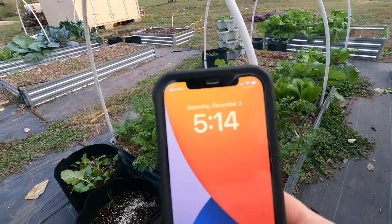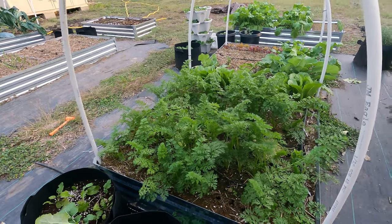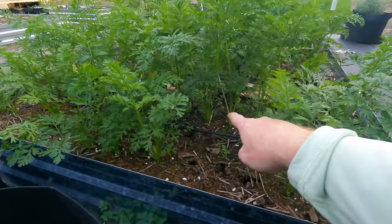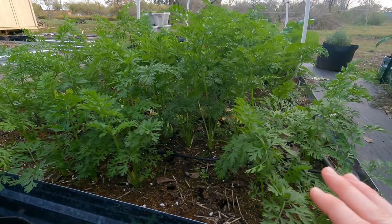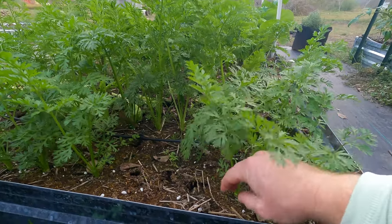Welcome back to the Daily Grind everyone. It is December 2nd and I am going to be harvesting these carrots. These are the Parisian carrots — they're smaller. The carrots back here are tender sweets and I've got some rainbow blends, and those take a little longer to produce, but these should be ready.